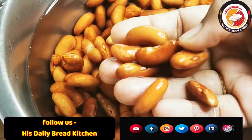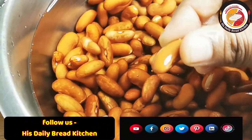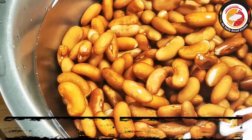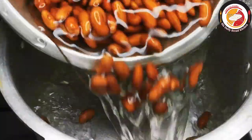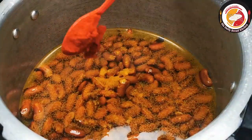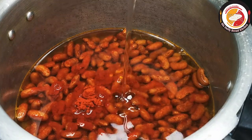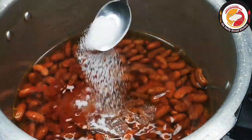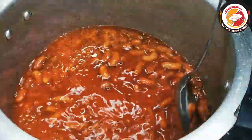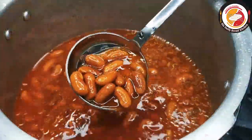I have soaked one and a half cup and it is ready to cook. I'm using a pressure cooker to cook the kidney beans or rajma. Add turmeric, chili powder, oil, and salt. You can also add ginger garlic paste as well. Let it cook in the pressure cooker for five to six whistles on a high flame.